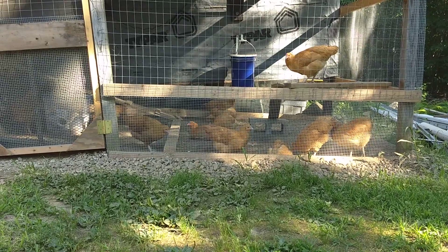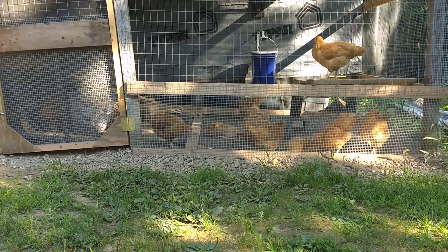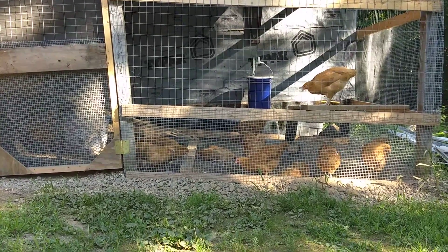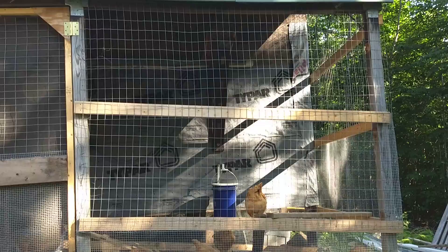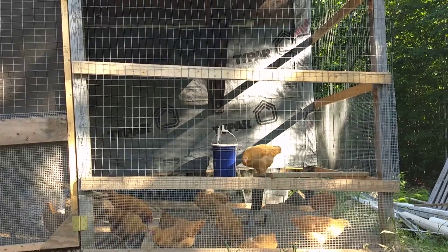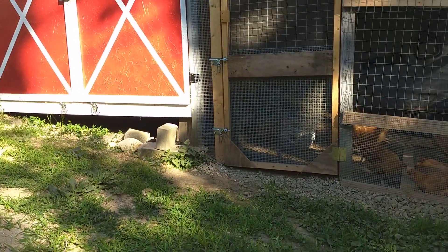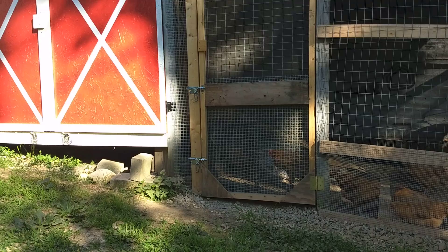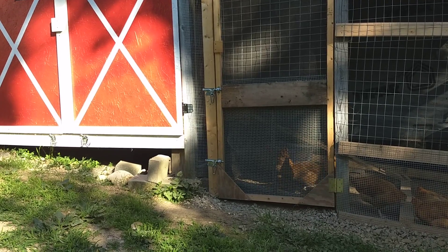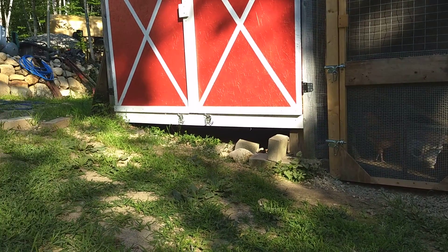We've got a good enclosure. The hardware cloth is the first 24-25 inches on the bottom, and then from there we've got 2 inch by 4 inch wire, all nailed onto all those supports. The spacing off the boards was purely done for the convenience of nailing — there really wasn't exactly any measuring or pattern involved. This is an old screen door that we reinforced quite a lot, with double acting latches so that raccoons can't use their cute little raccoon minds to get into them.